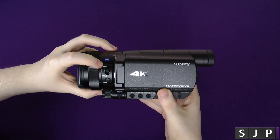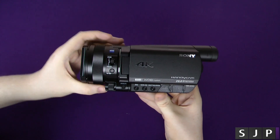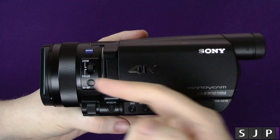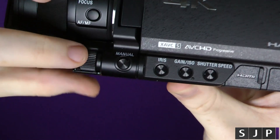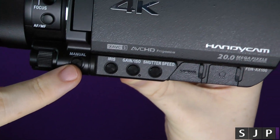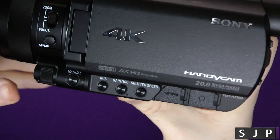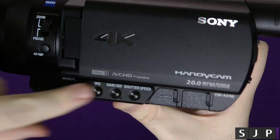I'll zoom in a little bit so we get a closer look at the camera itself. So as you can see you've got your zoom and your focus, your autofocus and manual focus. There's a little ring — actually a little slider — that slides around. What that's for is these controls here, so you can manually go into full manual mode and change the iris, the gain or ISO, and the shutter speed, and go up and down with that. You can also do it via the touchscreen if you prefer.